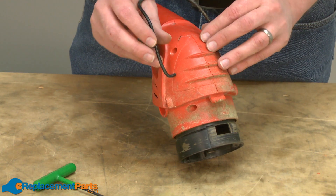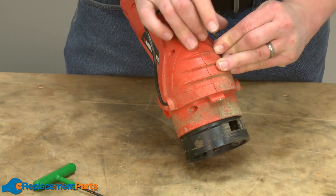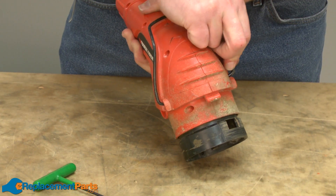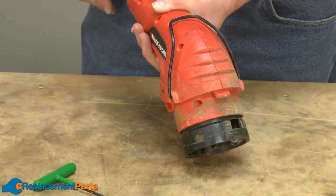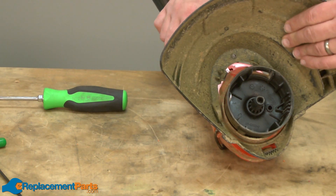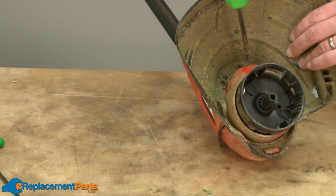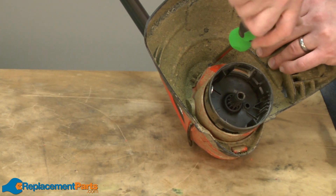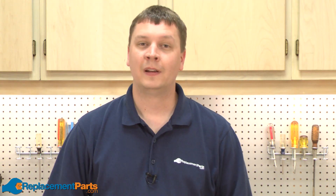Now I'll replace the edge guide. Then I'll replace the guard assembly and secure it with the screw. Now you see how you can install a new spindle shaft assembly on your Black & Decker CST1200 string trimmer.